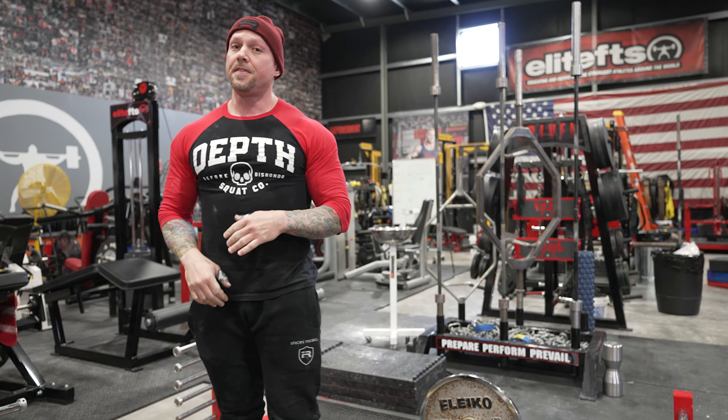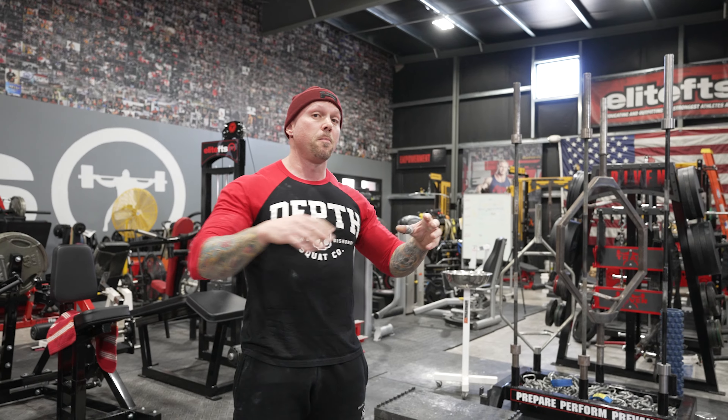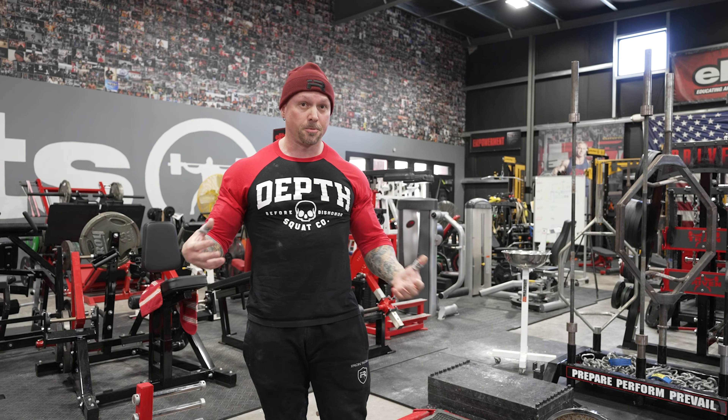Everything we do is with intention. Nothing is junk volume, nothing is wasted. Use each supplemental movement to build your big three — they're not just there for fun, they're there to build the big three if you're a powerlifter. Build your total. It's not just an expression.